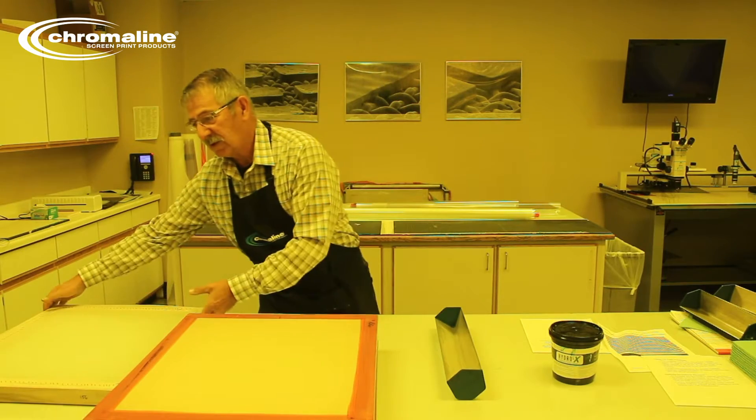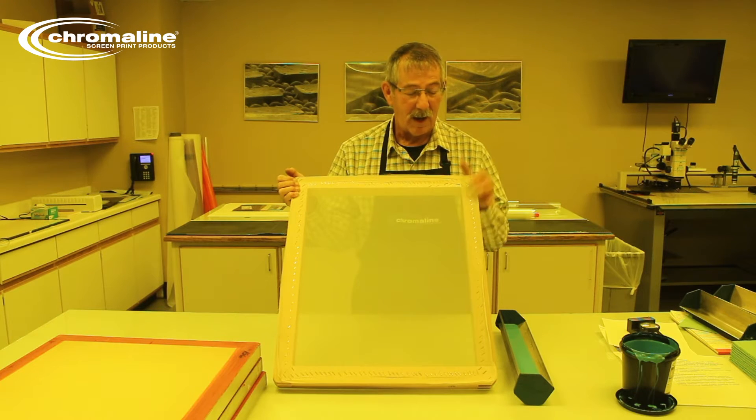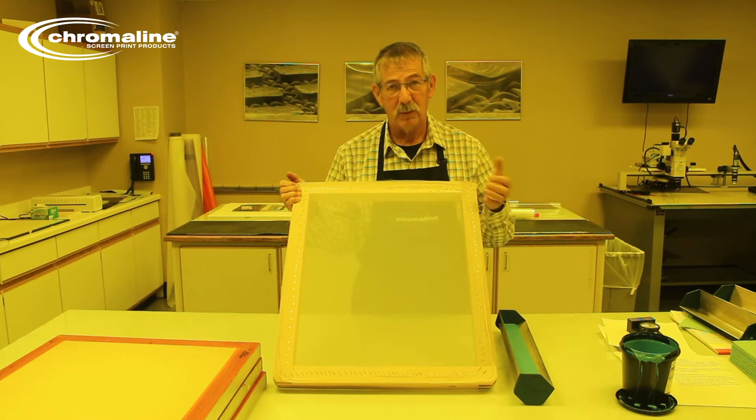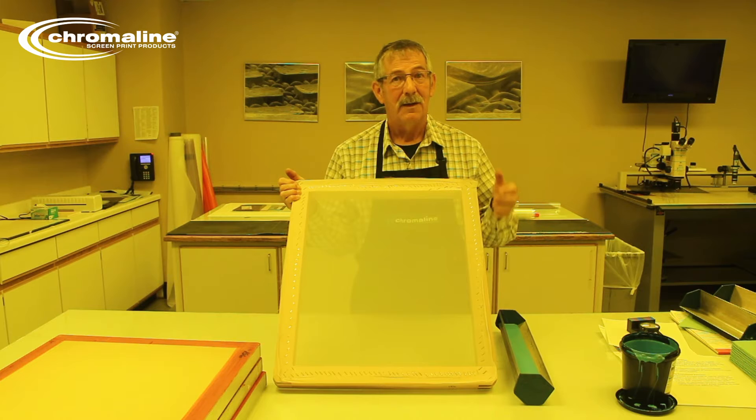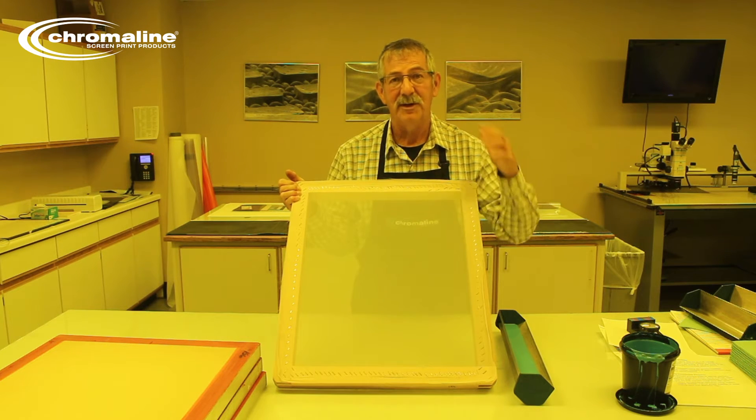I'm going to show you this screen frame. This is a wooden frame, obviously. I personally don't like wooden frames. They have a problem — they have great tension when you first get them, but after you use them a few times, the tension just disappears.